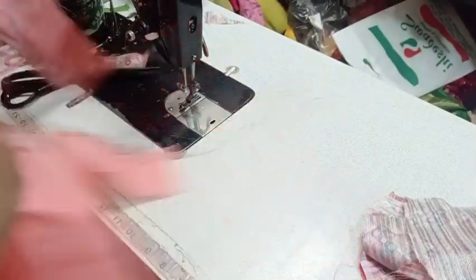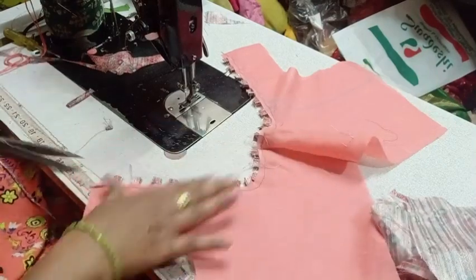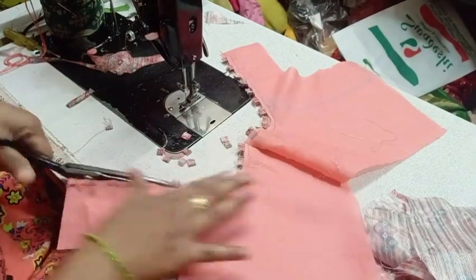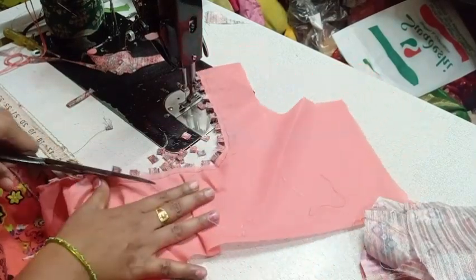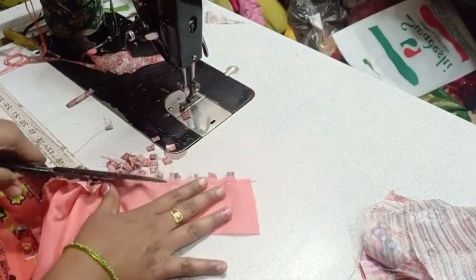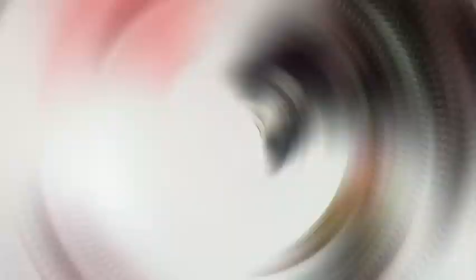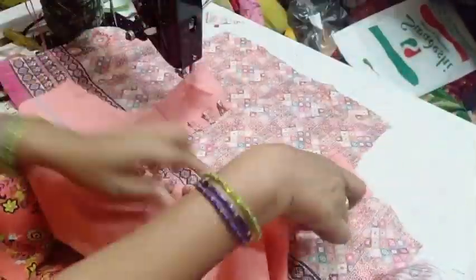You will have to cut it out. We are going to buy a blouse piece for the thread and cut down the line.